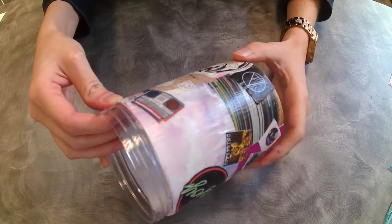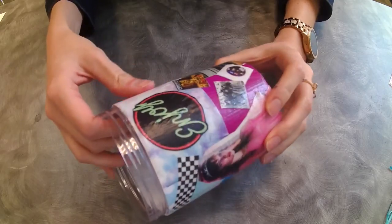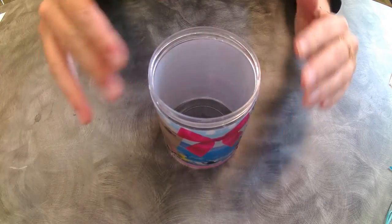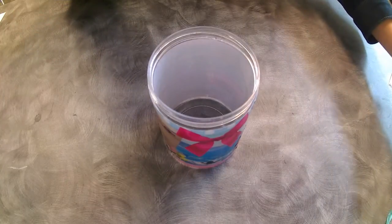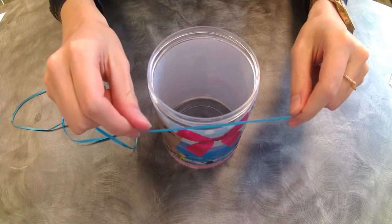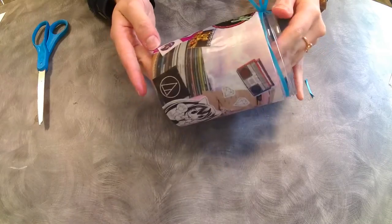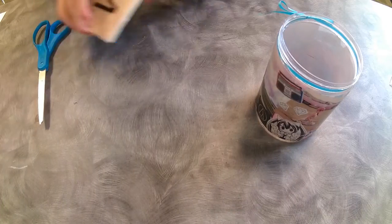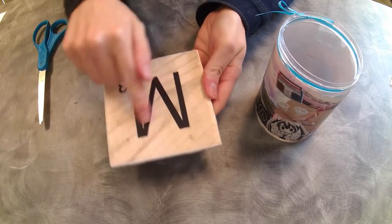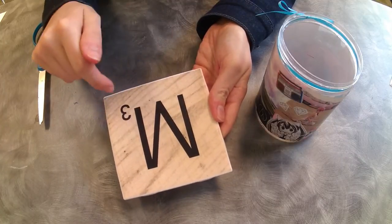One eternity later — alright, now it's dry. You can add more coats of Mod Podge if you want to, but I'm happy with mine. I'm going to finish it off with an additional little ribbon, and you can add any other embellishments you'd like. Okay, there we go. Keep in mind if you're making something that will be exposed to the elements, you'll have to finish it with an additional sealer.